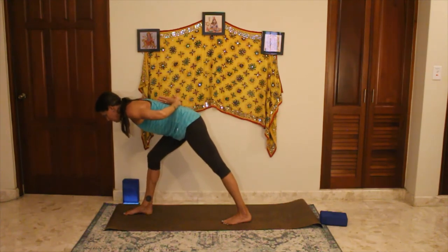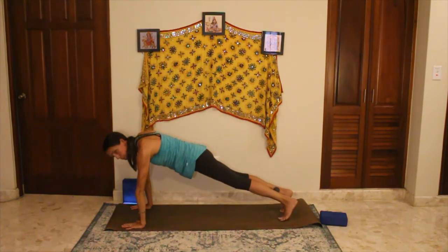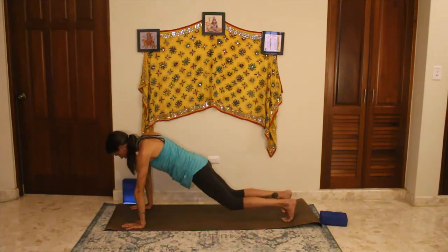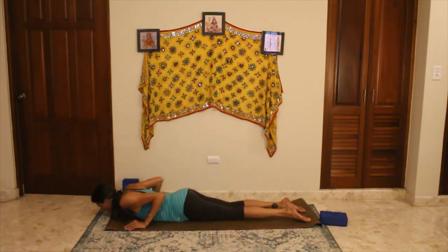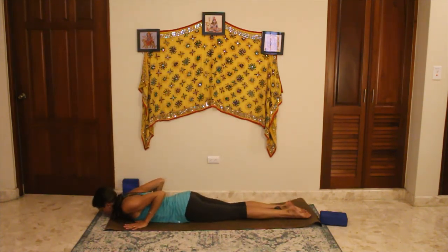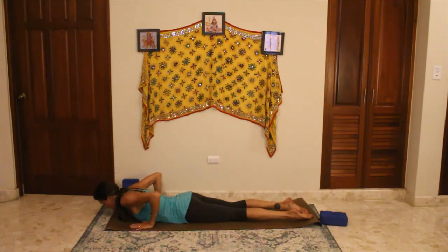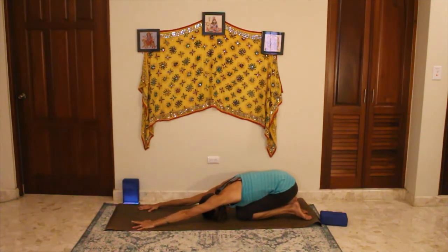Release by bending the front knee, let the hands find the mat, step the right foot back coming to plank — options always to modify. Drop down to knees, lower down chest, chin and hips. This time into cobra — hands right here under the shoulders, press up, elbows squeeze by the side, shoulders squeeze together. Stay nice and low so the elbows are hugging the rib cage and the shoulders are down. Release that, push up and back to child's pose for one full breath cycle.